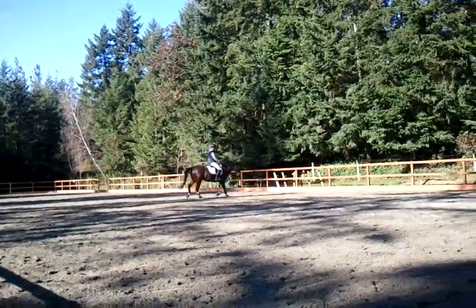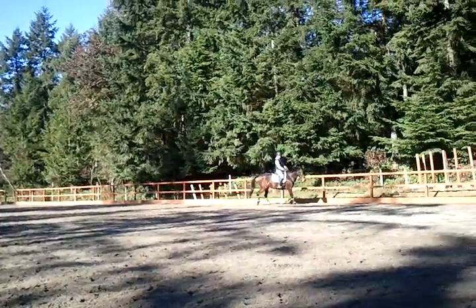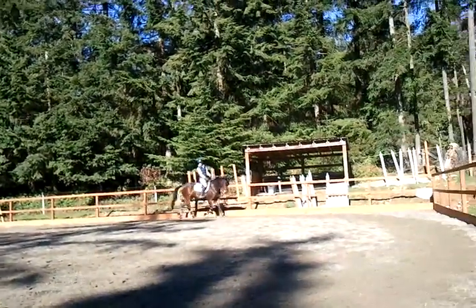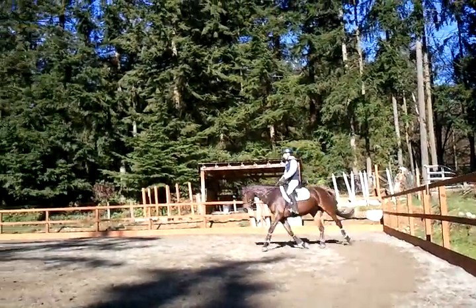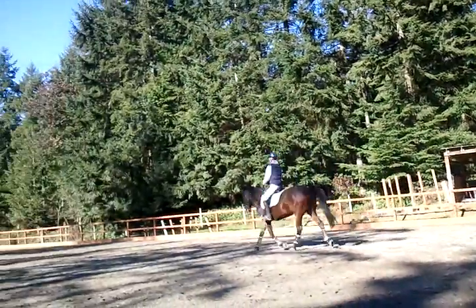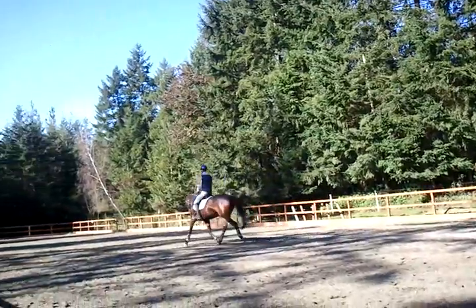Good. Go down the center line. Leg yield to the middle of the arena, to the wall. I want you to get there by the middle of the arena. Soft in your arm, Ben. Push her over. Soften your arm. Your hands help her shoulders go.